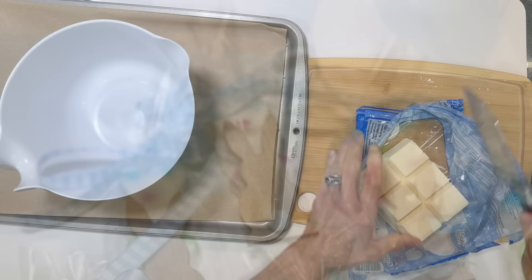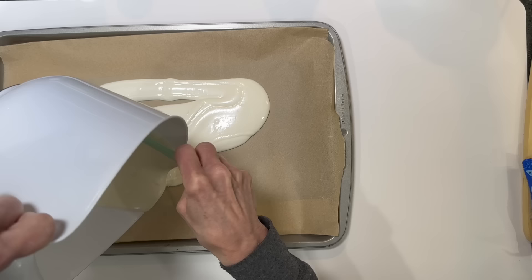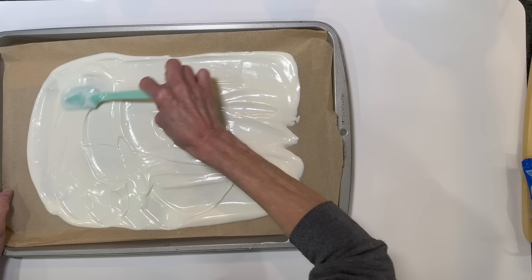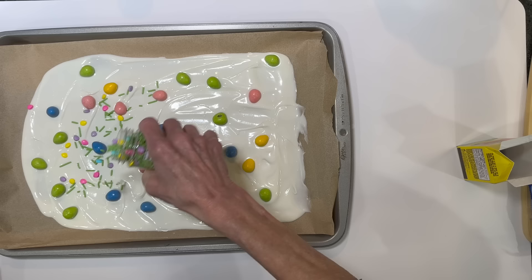For this next treat, use nine squares of almond bark and melt it down for two minutes. Take some parchment paper, cover a cookie sheet, and pour the chocolate right on top and spread it out. You don't want it so thin you can see the paper through it, but keep it reasonably thin. Then add some little robin eggs randomly on top and sprinkle the entire surface with sprinkles. Put it in the freezer and let it set.